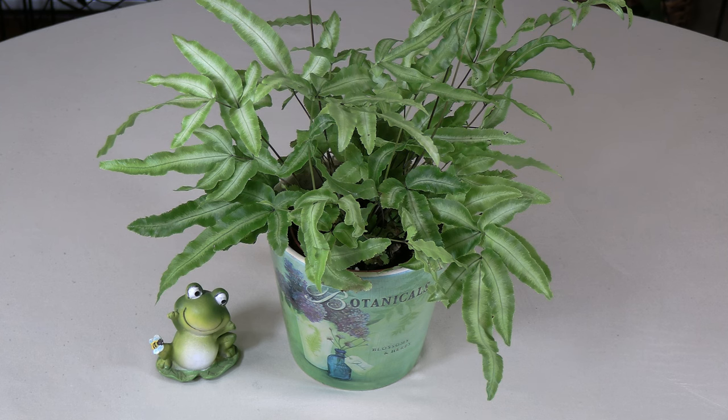Repot brake fern spring through mid-summer, using a high quality organic potting soil that retains moisture yet drains well. You can also add worm compost to the potting soil when you repot. If you're in a warmer climate you can repot a little later, but if winter comes in quickly in your area, watch the timing.